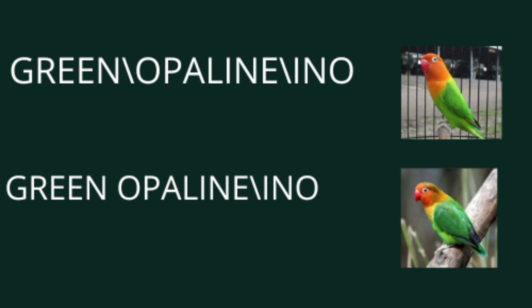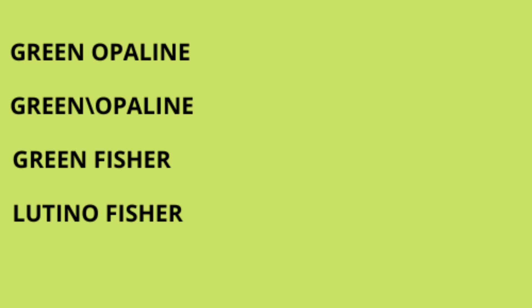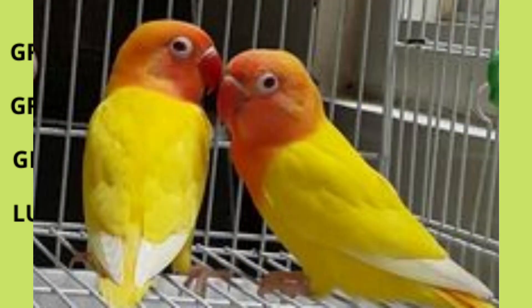جب ہم مزید ان کے بچوں کو آپس میں بریڈ کروائیں گے تو ان کے چکس میں کیا کیا آئے گا۔ سب سے پہلے پولٹینو اپلائن آئے گا جس کے لئے ہم نے ورکنگ کی ہے، وہ پہلے کلچ میں ہی آ جائے گا۔ سیکنڈ نمبر پر لٹینو سپلٹ اپلائن، اس کے بعد گرین اپلائن سپلٹ انہوں، گرین سپلٹ اپلائن سپلٹ انہوں، گرین اپلائن، گرین سپلٹ اپلائن، گرین فیشر سمپل، اور لٹینو فیشر سمپل۔